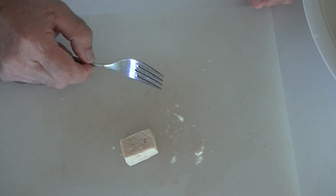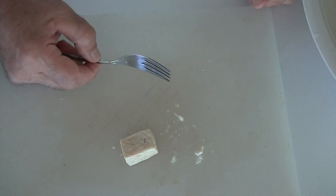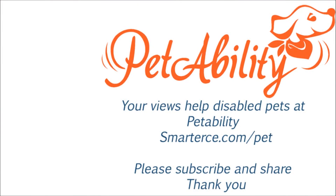If you have any questions about how this is done, put them in the comments below. Please remember to subscribe and share this video to help disabled animals with donated wheelchairs.